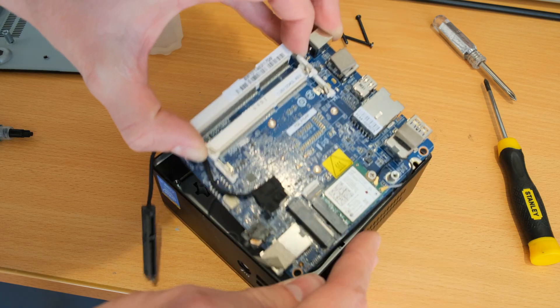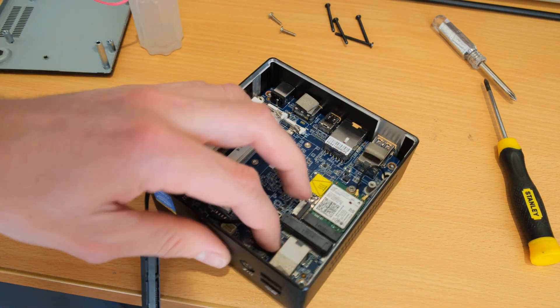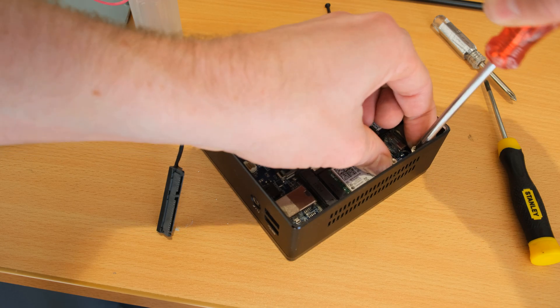You tilt the motherboard — it turns out you do the headphone jack side first and it just drops in. Really easy to reinstall, and then you've got your two screws that hold the motherboard down.